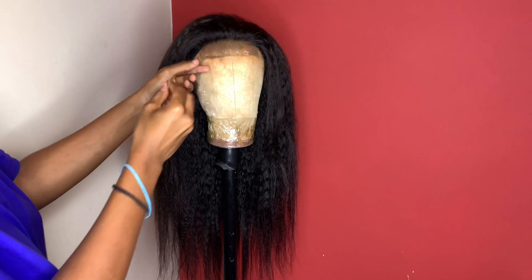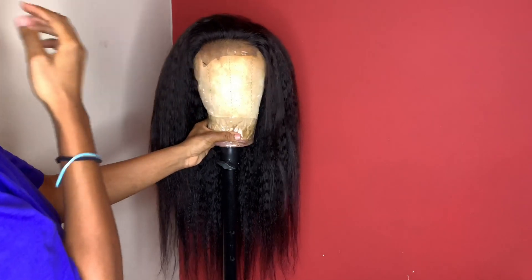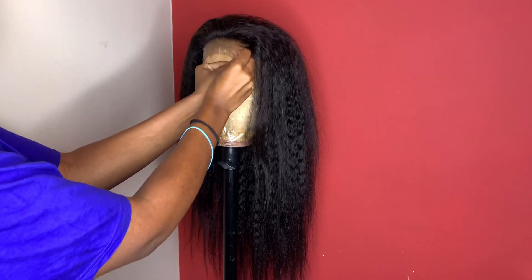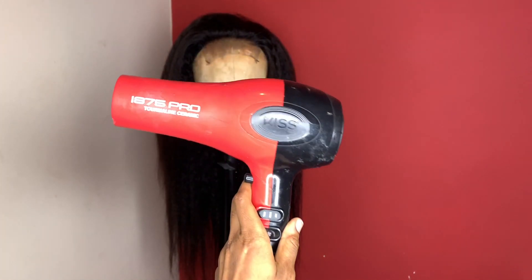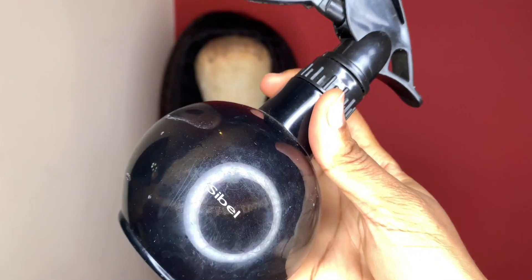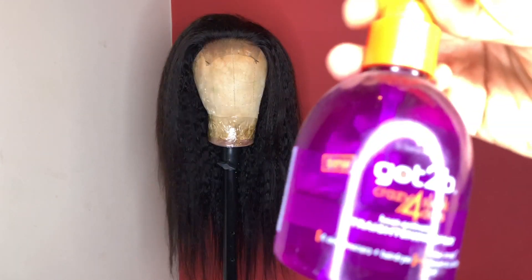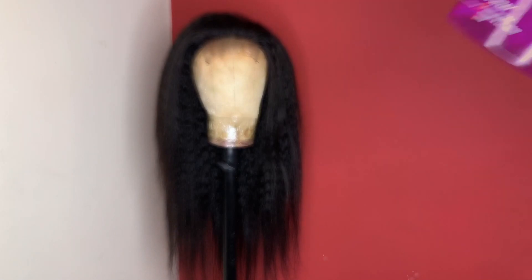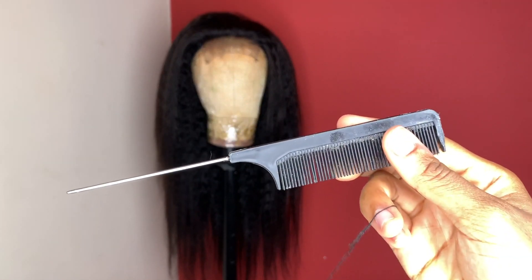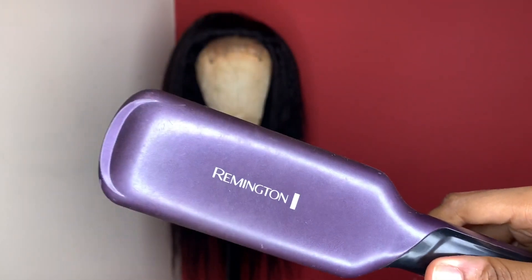I'm joking, guys — I mean, I'm not joking, but like this is still me dropping gems. So right now I'm putting down the lace. I would recommend ball pins because regular pins just get caught in the lace. So what we're gonna need is a blow dryer, a spray bottle for water, heat protectant, heat activator straightening spray, a brush, a fine-tooth comb, a wax stick, a straightener — I use Remington — a hot comb, and gloves to protect you from the heat because it actually burns.